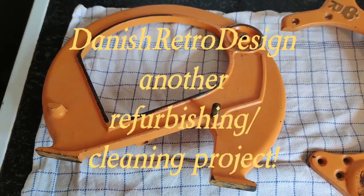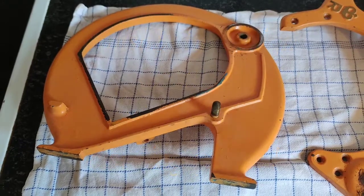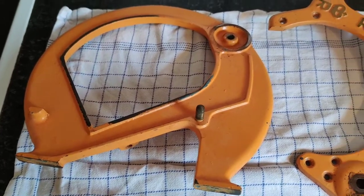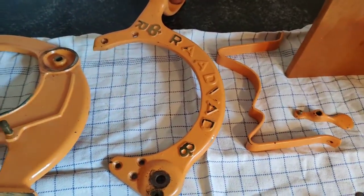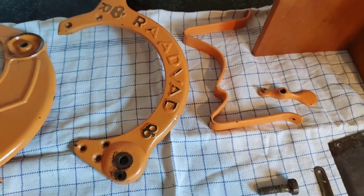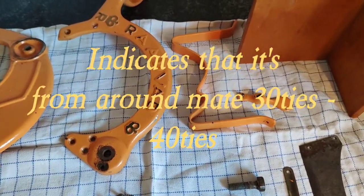Hello, this is Danish Retro Design. Here's another Oyvel Red Slicer I have disassembled — orange, and it looks like this. It's an older model, which you can see from the crown you have here and here, which meant that the factory was delivered to the Royal Danish Court.